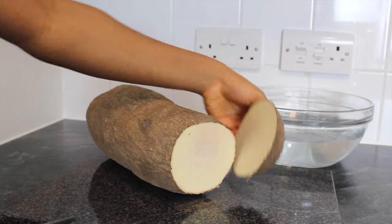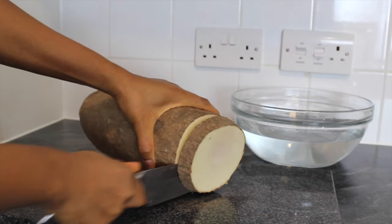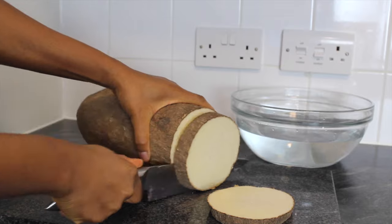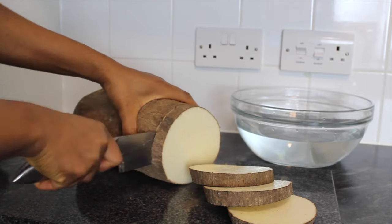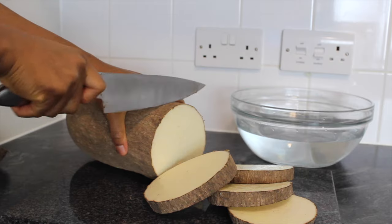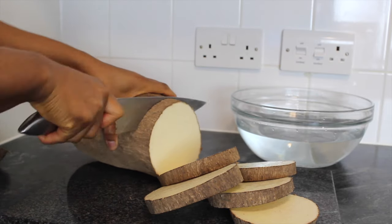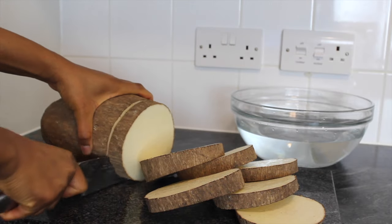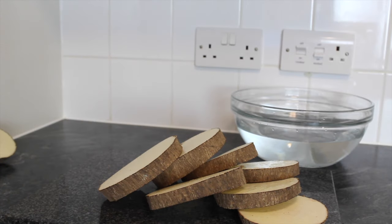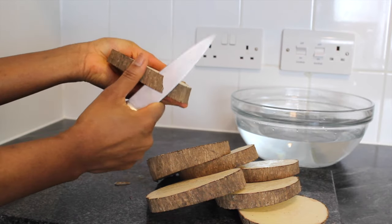Cut and peel the yam into your preferred size and shape. It is always best to look out for seasons when yams are cheap to take advantage of the low prices, because there are times the price doubles or even triples. And if you are a yam lover like myself, it can be very expensive. So this method of preserving yam has saved me quite a lot.